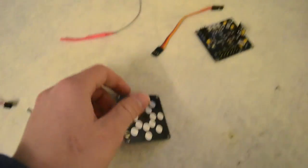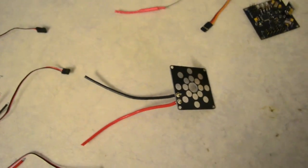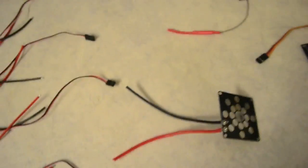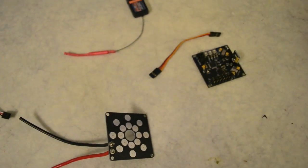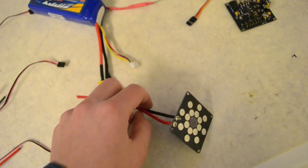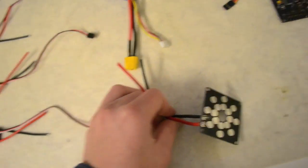Just another little thing I did — I got an idea. I've got the power distribution board here. I did solder on these two wires, and these will be going down to an XT60 connector, which will just be plugged into the battery.